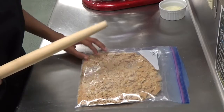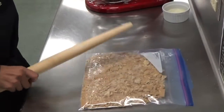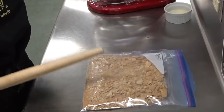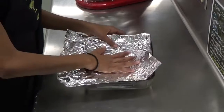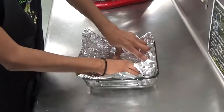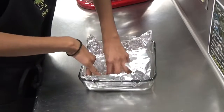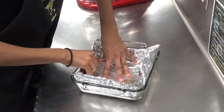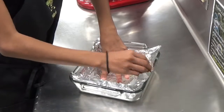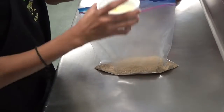First, either in a food processor or in a gallon-sized bag, crush eight sheets of graham cracker — you can do this with a rolling pin. Get your oven preheated to 350 degrees and get an 8 by 8 inch square baking dish and carefully place foil inside the bottom and press it in. This is imperative because if you don't put the foil in you can't get your bars out.